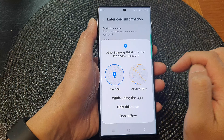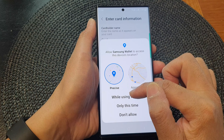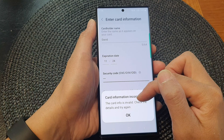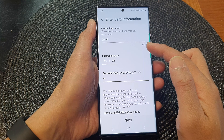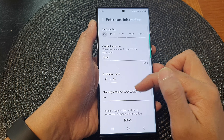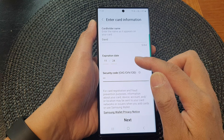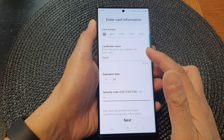And then tap on next. It will ask if the device wants to access your location, so we can allow the card to access the location. Now it will try to validate the card. If the information you put in is correct, you should be able to add in your card. If your information is not correct, it will not allow you to add the card into the payment cards, so make sure all your information is correct.